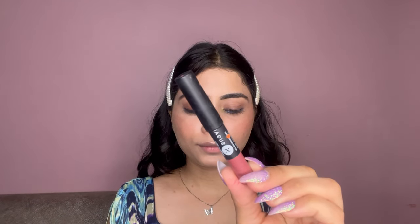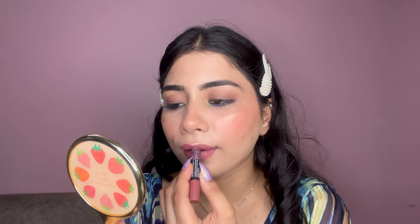Finally on my lips, I am applying the Sugar Matte As Hell Crayon in shade 50 — and that's the final look! I hope you guys enjoyed watching this video. Before leaving, don't forget to like and subscribe to my channel, hit that like button, and I will see you guys in the next video. Bye bye, take care!